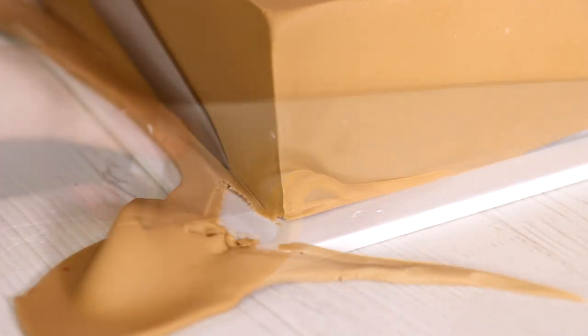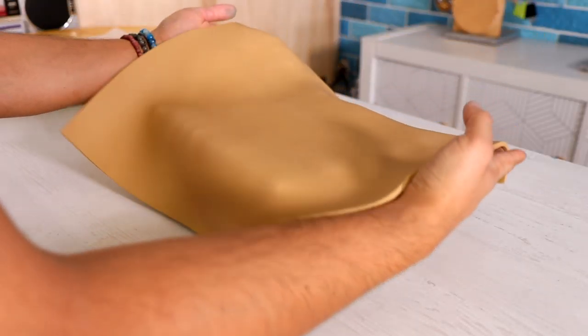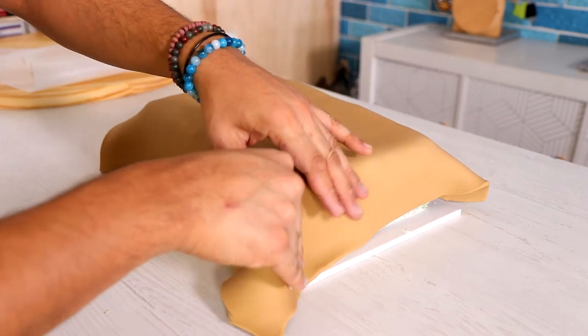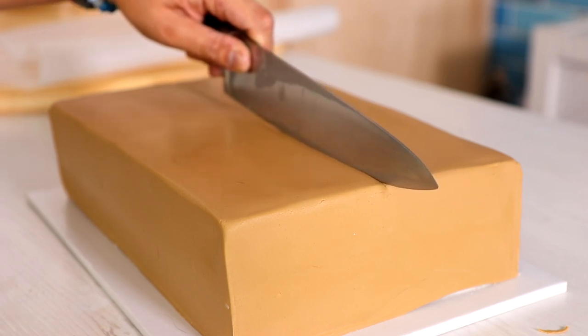Then I just use my fondant smoother to create some very defined, really sharp edges. Now the thing I like about YouTube videos is I can tell you things you're not going to know if you just saw this on Instagram. I got too cocky when covering this cake with fondant — the piece I used wasn't big enough to cover the back and the right side of the cake. But since I wasn't spinning the cake, you can't see the mistake at all. I'm sharing it so that if you try this, make sure you measure your fondant to cover the entire cake, not just the side the camera sees.